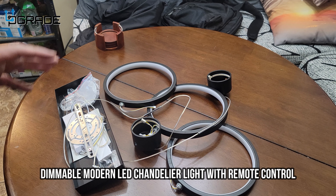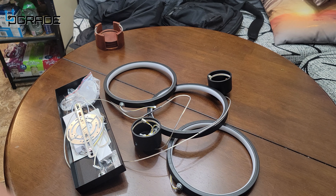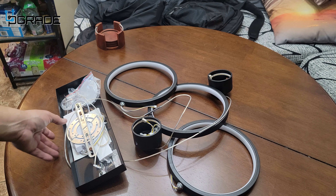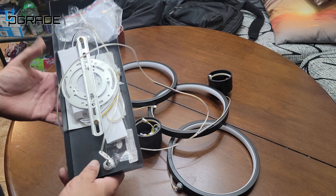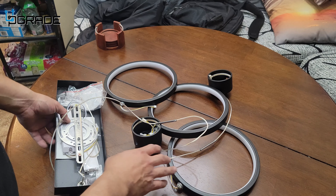Today we're going to look at an LED light set — this is beautiful for your dining room. You can set it up pretty much anywhere you want. Before I begin, I just want to let you guys know that all the instructions, the remote control, everything's on the base.